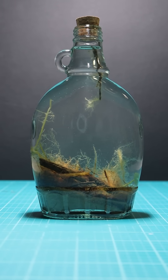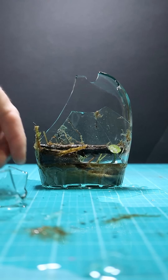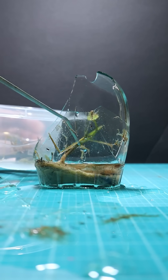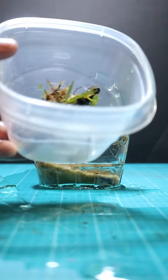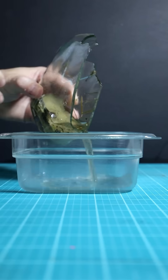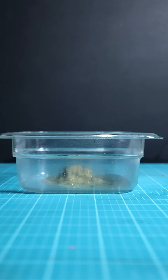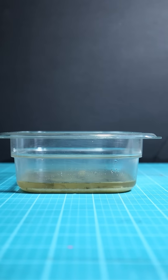I recently created this resurrection jar but unfortunately this happened. I totally broke it. I was going to add dwarf baby tears to the jar, maybe one or two super glued to a rock just to help with oxygen creation. Having living plants inside a resurrection jar helps with oxygen, but the glass was very fragile and I knocked it over, so not good.